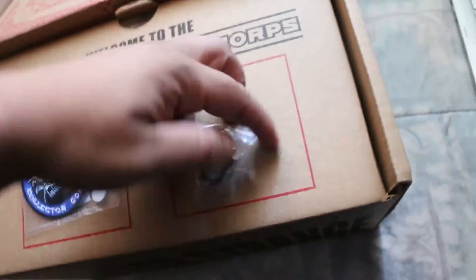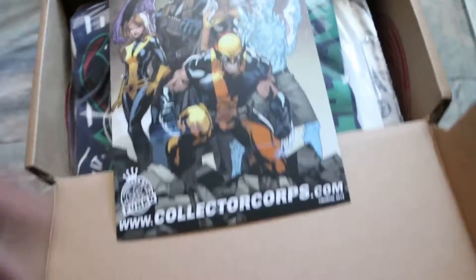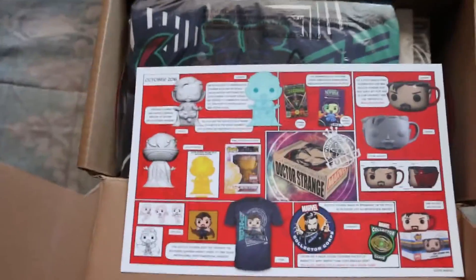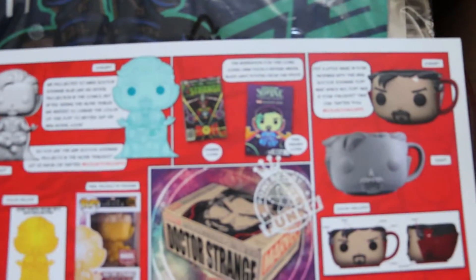Alright, so like always you're always gonna get your pins. Kind of hard to take off this Dr. Strange patch. What's up — oh hello, that should be a Strange so you know, variant comic.